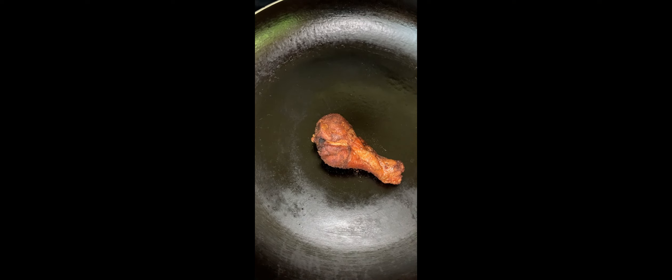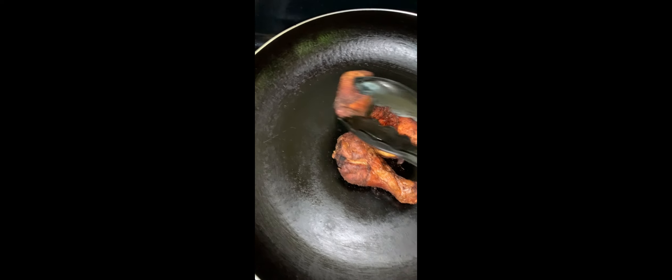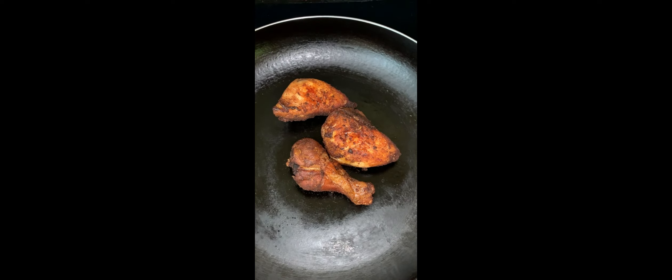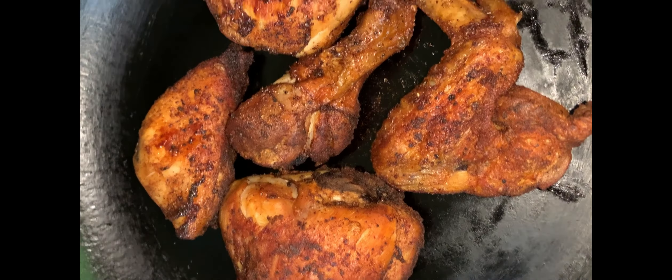To another frying pot, we're going to add our chicken which was already fried, and it's now time to add our stir fried vegetables.